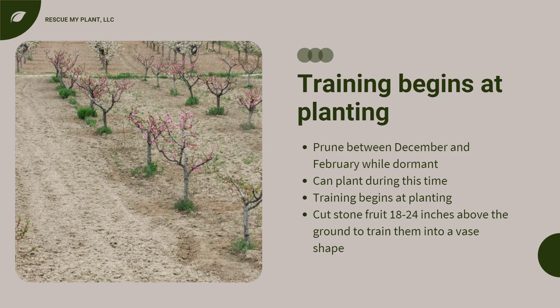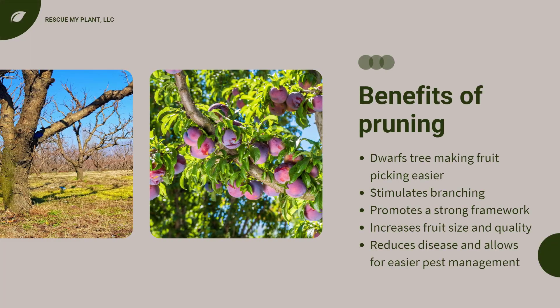In order to withstand the summer heat, training or pruning your fruit tree should begin at planting. Stone fruit with a trunk less than three-eighths of an inch in diameter with no lateral branches are often cut back to 18 to 24 inches above the ground in order to start training them into a vase shape. Trees respond to pruning by not only dwarfing the tree, making fruit picking easier, but also invigorating it by stimulating branching.